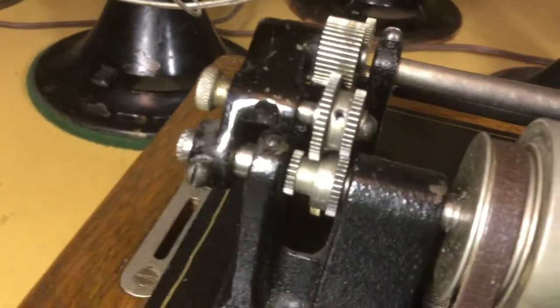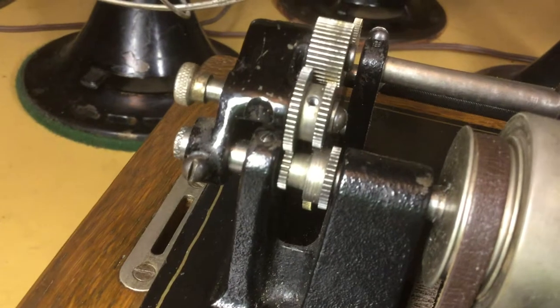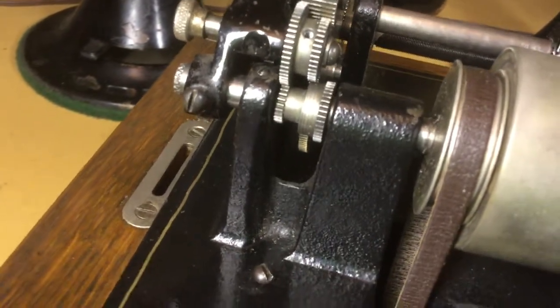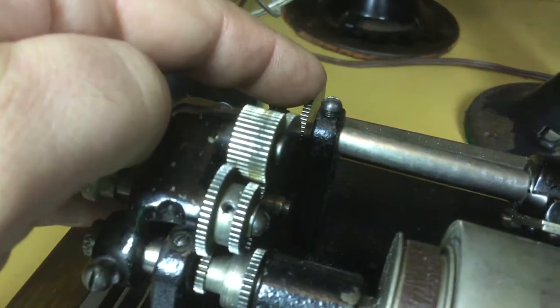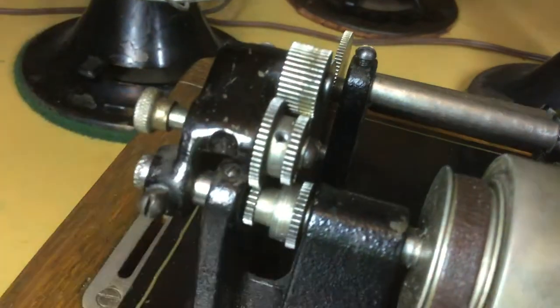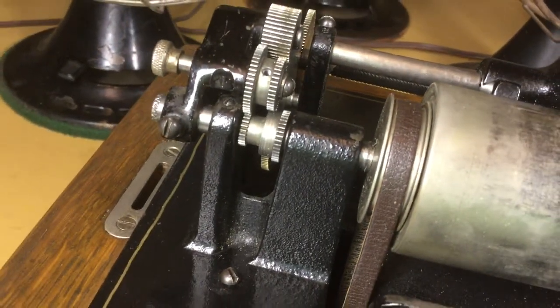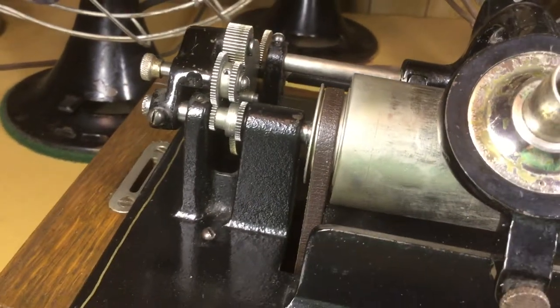When you switch it to the four minute position like so, now the ratio is two to one here and two to one here, so it's four to one. And that gets you the proper gear ratio you need to play a four minute record.